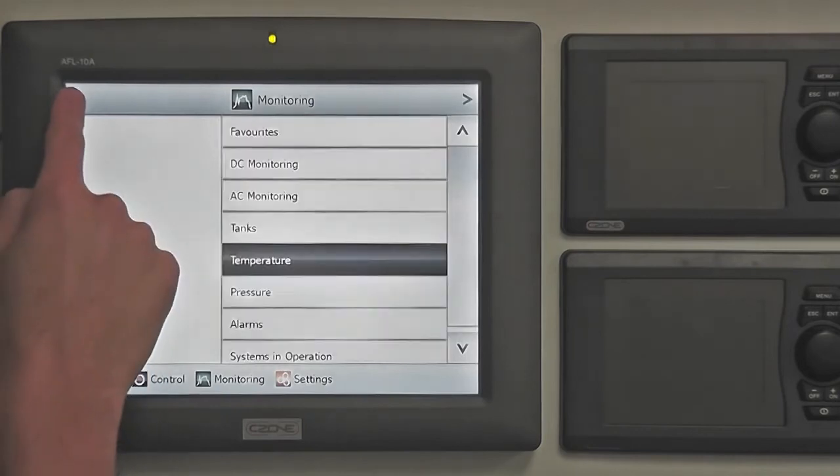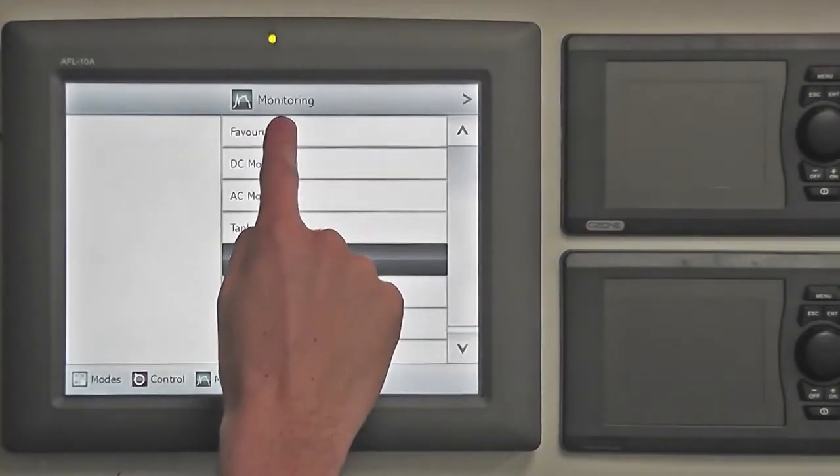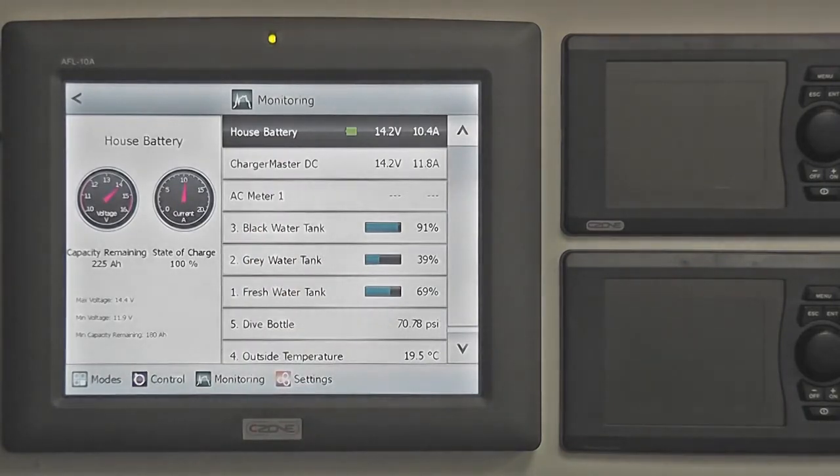A favourites page can be set up to conveniently show the user's most commonly viewed data sources all on one page. The set up for this can be found under settings. Audible alarms can also be set up to inform the user of important events such as low fuel levels or high battery voltages.